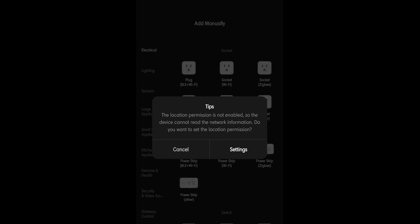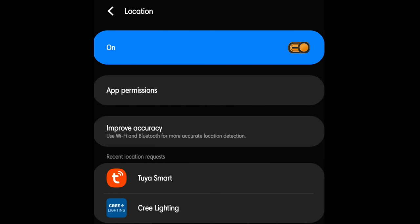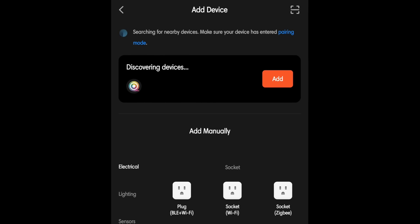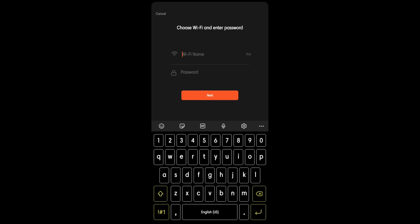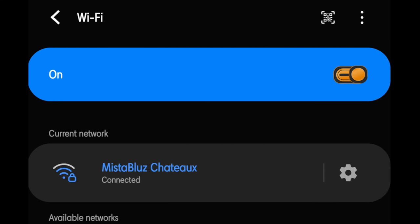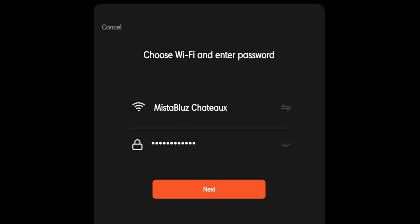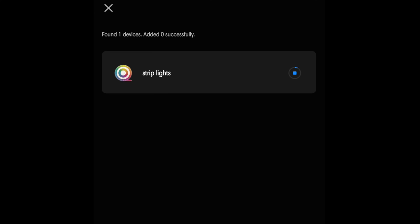Hit the plus sign, turn on location, and boom — you see 'discovering devices' popping up. Hit add, point it to my Wi-Fi, connect it. I found one device connected to Wi-Fi. I'm going to add it, it pulls up my network. Hit next, hit next and let it do its thing.